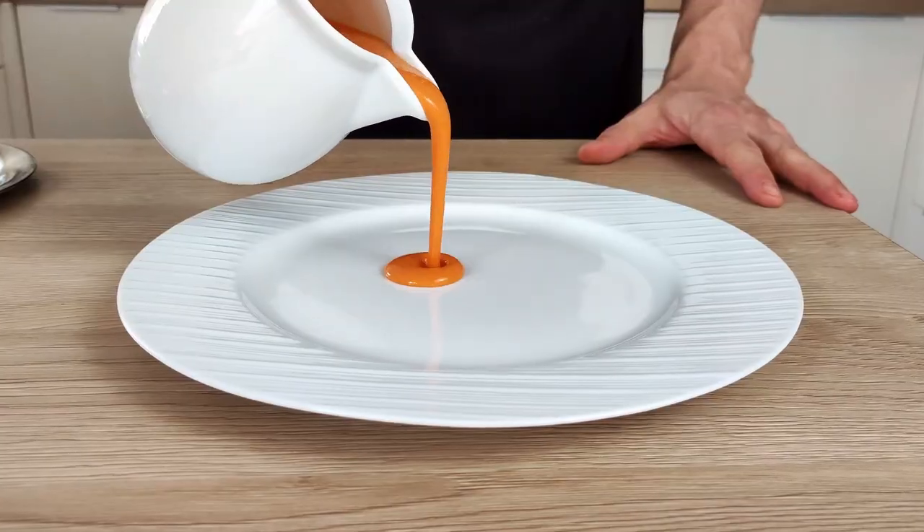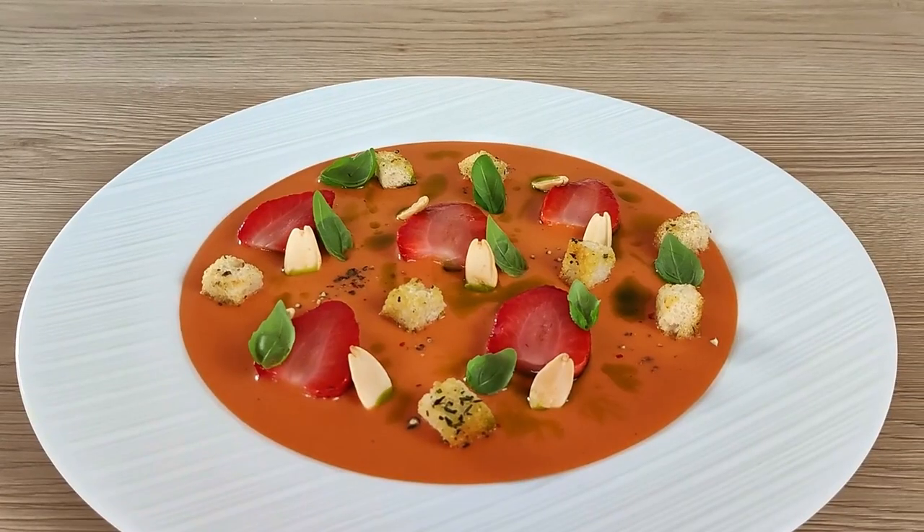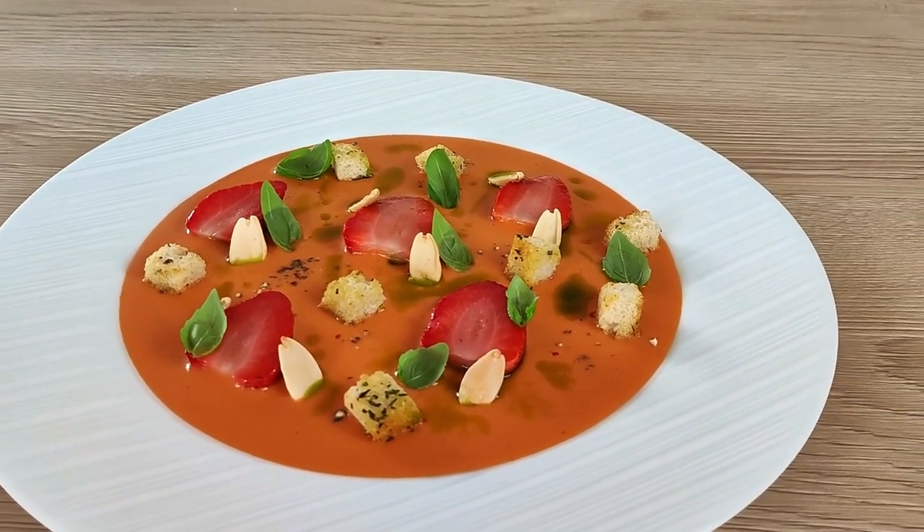Hello everyone. We all know classic tomato gazpacho, but did you ever try to make strawberry gazpacho at home? If your answer is no, this video is for you, because I'm gonna show you how you can make this delicious strawberry gazpacho with basil, almonds and croutons at home. So let's do it!